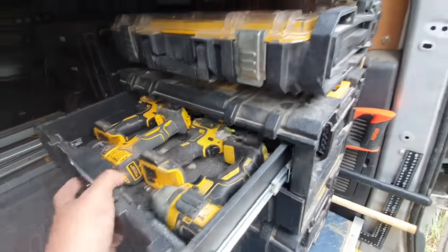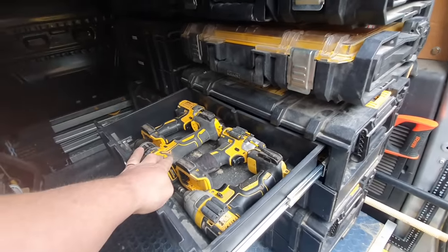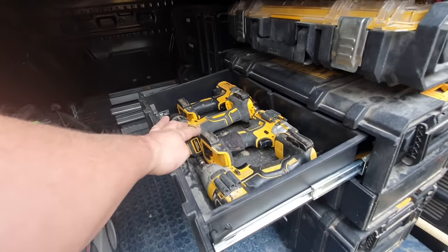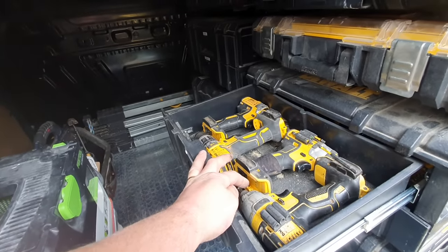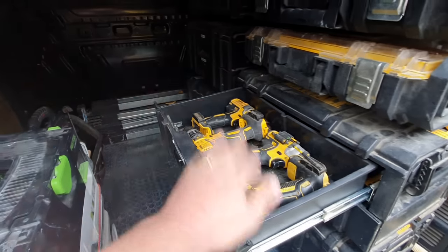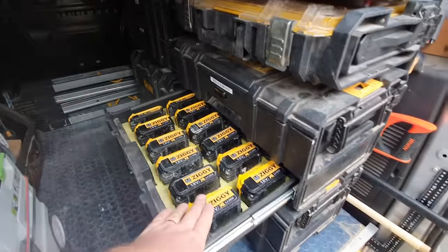I've got the drawers here. Top drawer: two impacts, a drill driver, and a little combi. I prefer to set up the drills and impacts with different bits that I'm using so I'm not chopping and changing — I just grab the drill with the bit I need and I'm good to go.